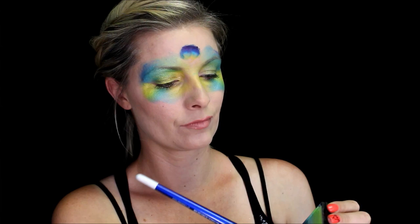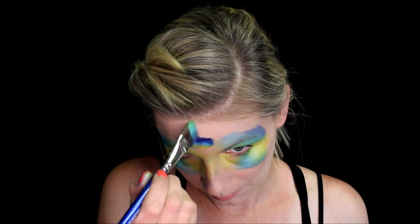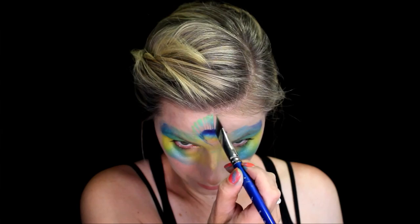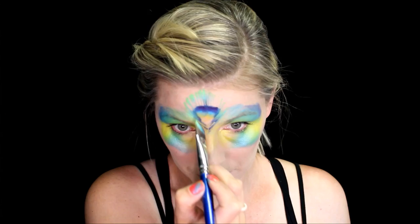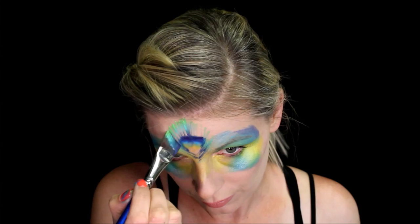Then I'm going to take the Paradise Prismacake in Breeze, picking up the center colors so you'll get a little bit of purple, a little bit of blue, and a little bit of green. You want to keep the lightest color towards your hairline. I'm just going to create some really delicate feather shapes just by tapping the bristles on my forehead.